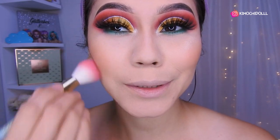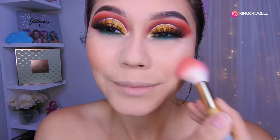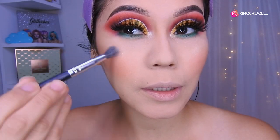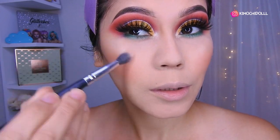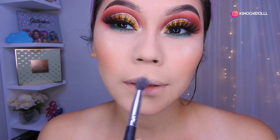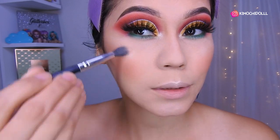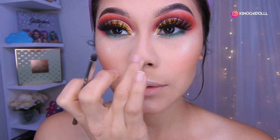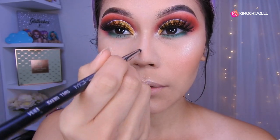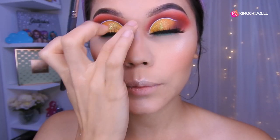Now let's apply highlighter — I'm going to place it on top of the cheekbone and blend very well. Here, and here, in these places. I was forgetting the nose — put a small dot, blend it well. Then come here and make a line and blend that too.